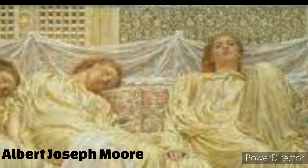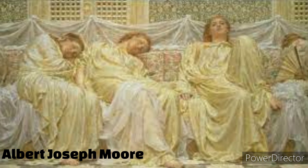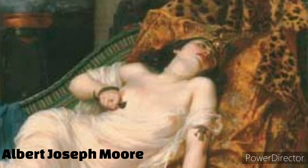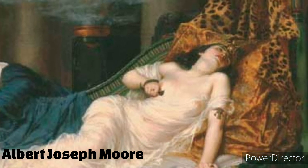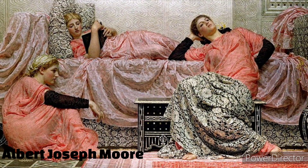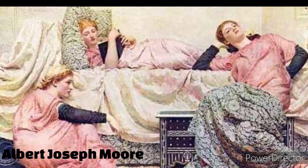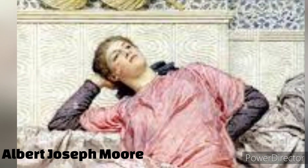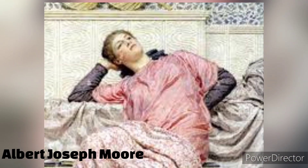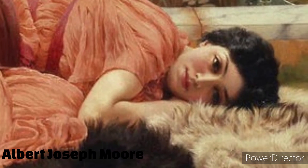Morey's commitment to the pursuit of beauty extended beyond his work. He was a prominent figure in the aesthetic movement, which rejected the notion that art should serve a moral or narrative purpose. Instead, Morey and his contemporaries championed art for art's sake.